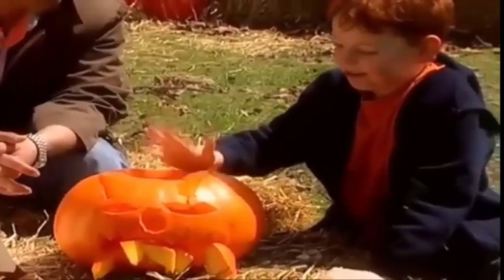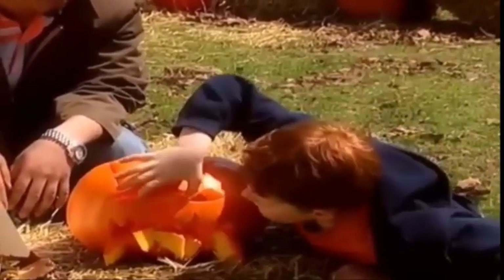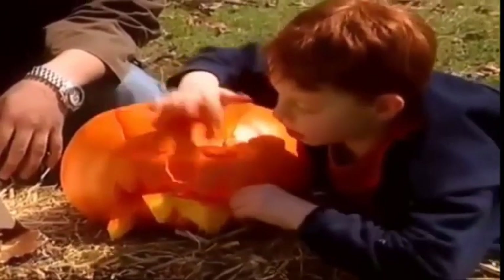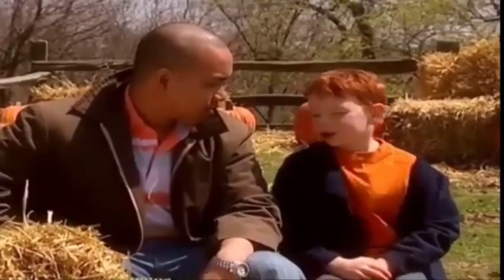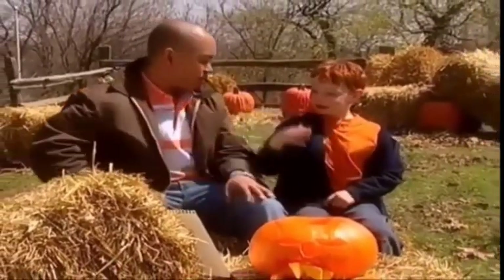This is my pumpkin carving and it's a dragon. Here are the horns. The eyes. The nose. And the fire. Thank you, Jay, for teaching me how to carve a dragon pumpkin. It was so much fun. I had a lot of fun too, Daniel.